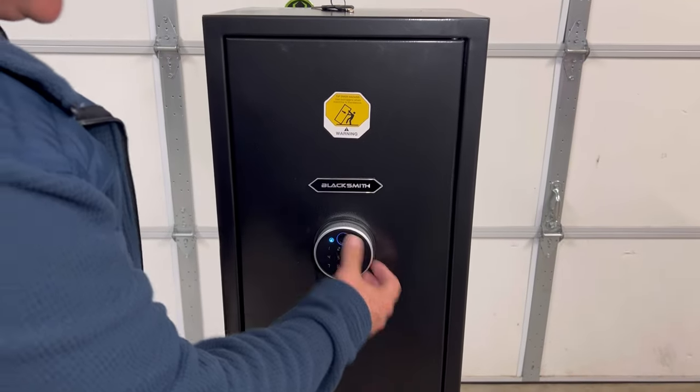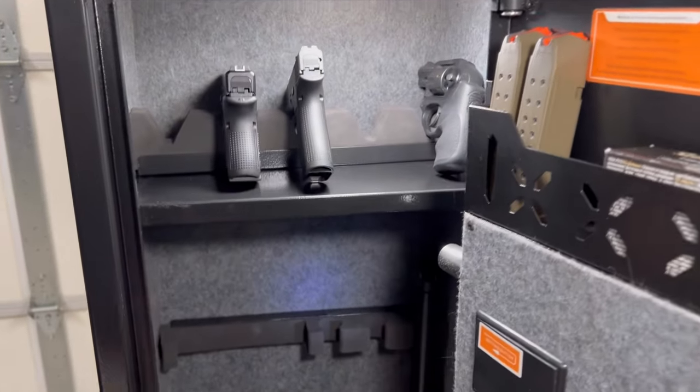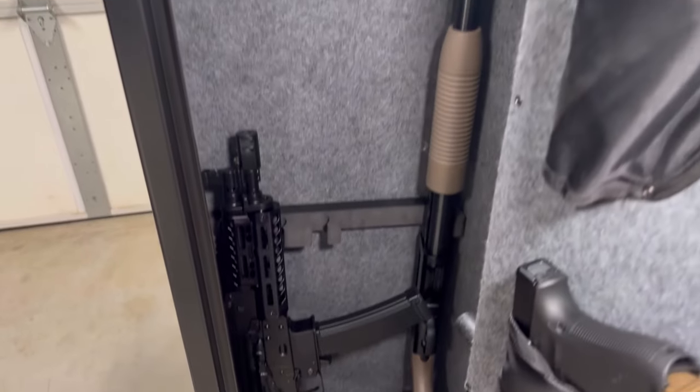If it's dark out, you just touch it and it's very bright. Once you open it up and put your code in, you can see your weapons to grab in a dark situation — it's a lot brighter than it probably shows on camera. It says it's a five rifle safe, but of course if you start adding magazines and optics, you're going to take up space — and that's the way it is with any safe.